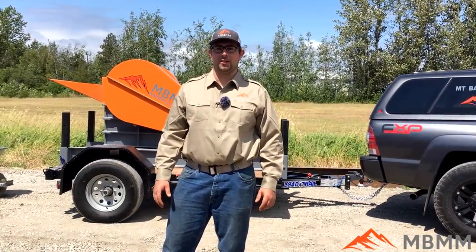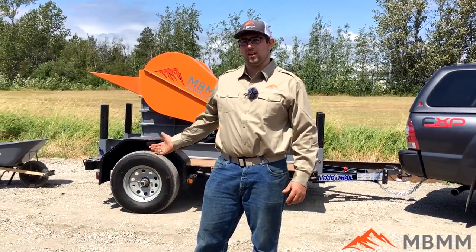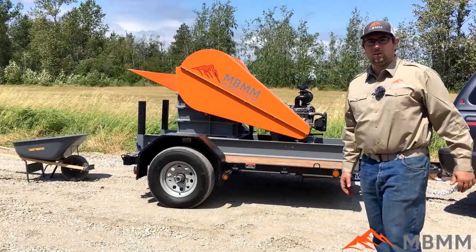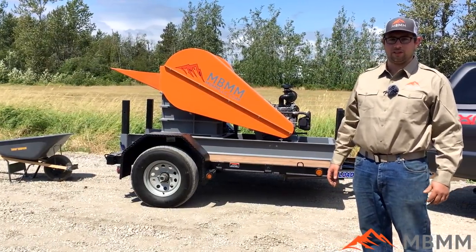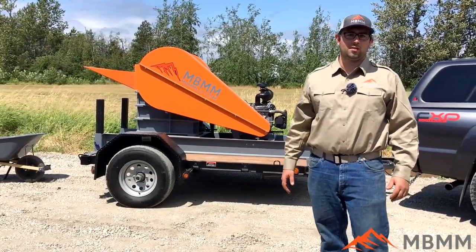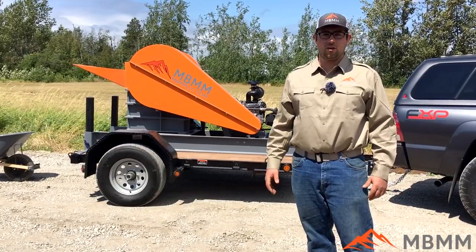Hi, this is Jeff with Mount Baker Mining and Metals, and today I'm excited to show you the newest machine that we've been working on. Behind me I have our mobile 8x12 jaw crusher, and this whole unit is integrated on a single axle trailer for mobile on-site crushing of rock, concrete, asphalt, and any other hard material.